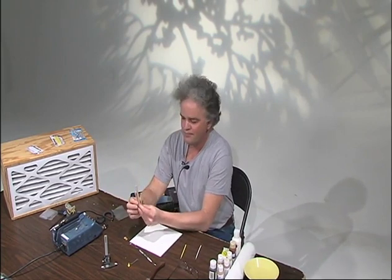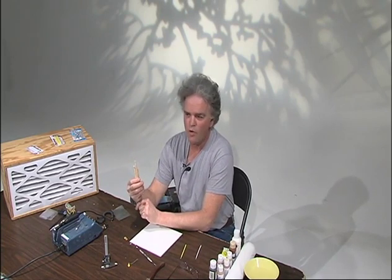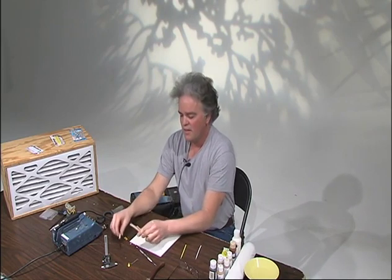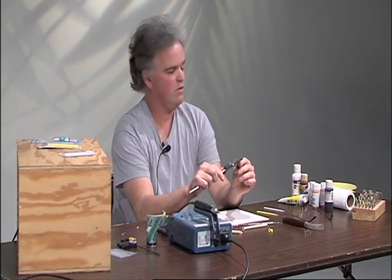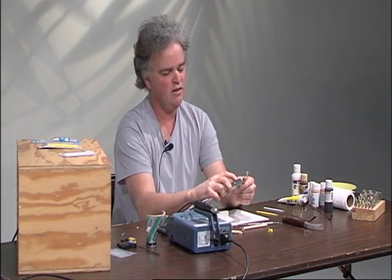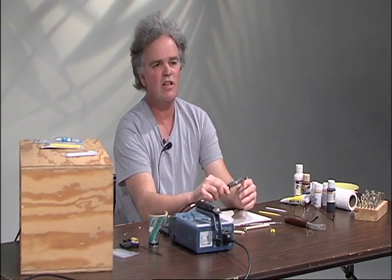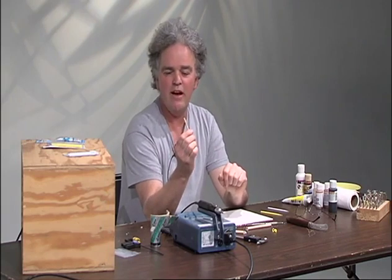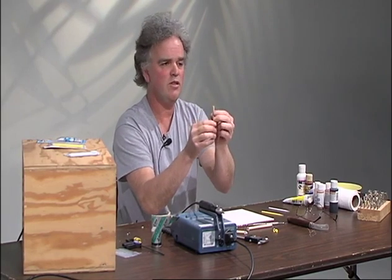I went to Lowe's and I bought every size dowel they sold — every single one. It was a whole five dollar investment. The small sizes are about 70 cents, going up to a dollar or so. I found a piece of dowel that is four and a half millimeters, which is just a little over three sixteenths — a three sixteenths dowel. So first thing you want to do, say if I want a four and a half millimeter eye, I'll take the dowel and carve it, or get one that's really close to four and a half millimeters, which is what this is.